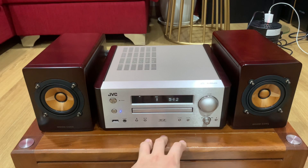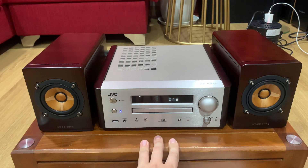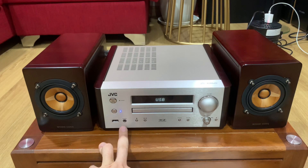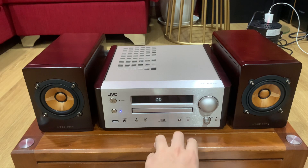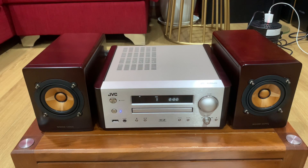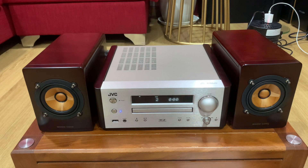Con này có một số đầu vào như sau: ngoài CD, nó còn có thể chơi USB — USB con này chỉ đọc tới đuôi WMA. Có cổng digital in, 2 cổng digital in để các bác nối smart TV vào. Một đường line in, một FM. Bây giờ em sẽ quay cho các bác phía sau để hình dung rõ hơn về kết nối của bộ dàn mini này.